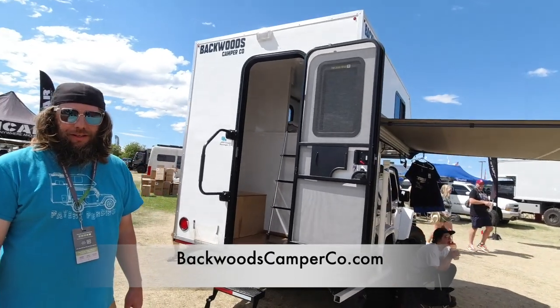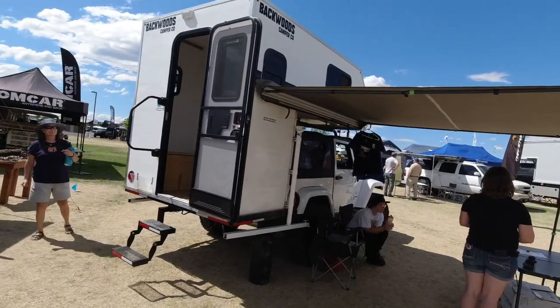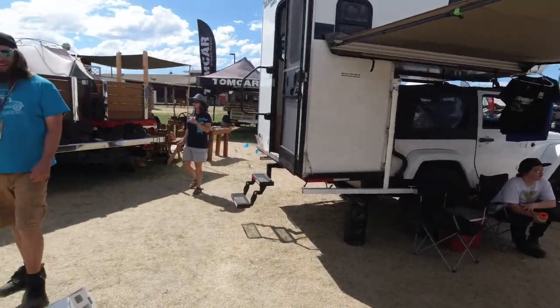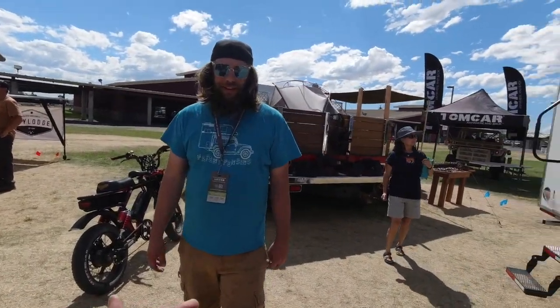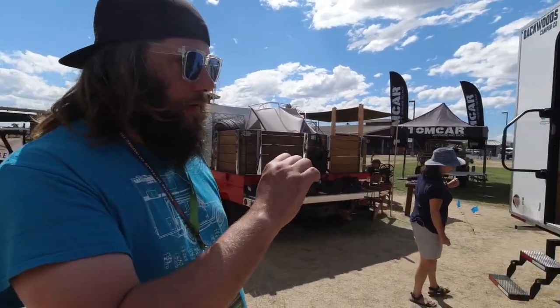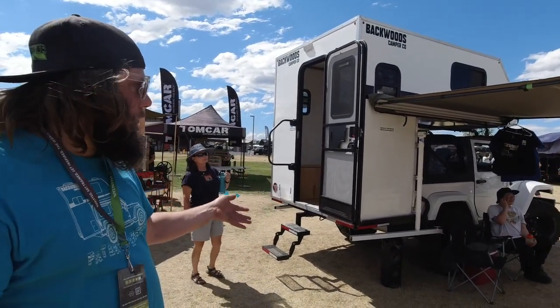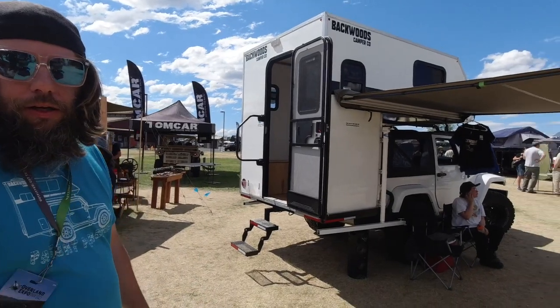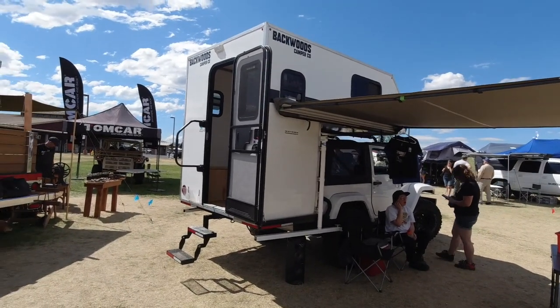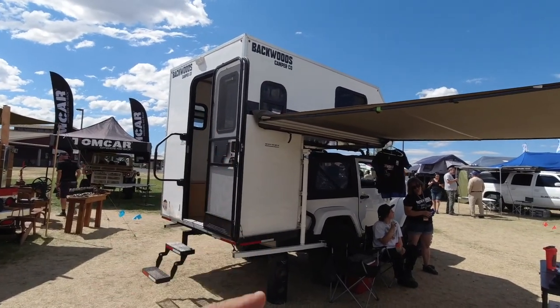All right guys, so there you have it — that's Backwoods Camper Co, a little tiny truck camper on a Jeep. I know someone's going to ask: are you going to make these for four-door Jeeps too? So this camper actually would fit on a four-door. It'll fit on a Toyota 4Runner, FJ, any SUV with a roof rack and a trailer hitch. All right guys, check them out — Backwoods Camper Co. Very cool.